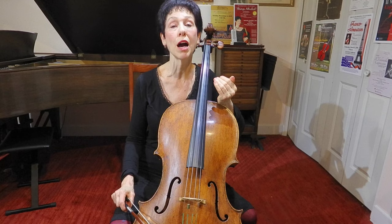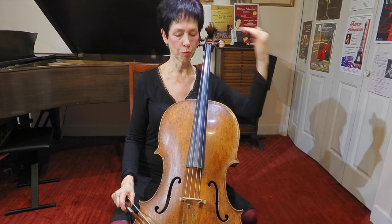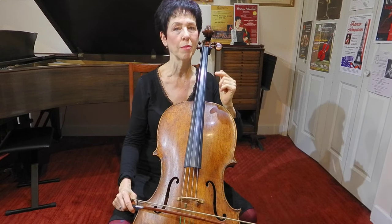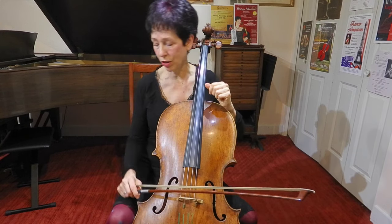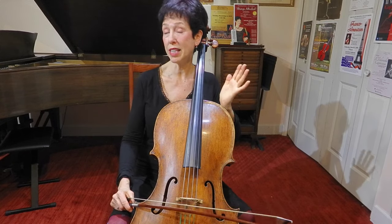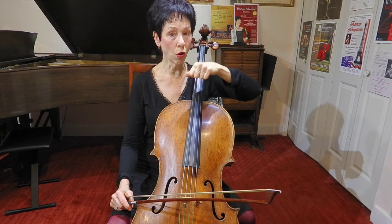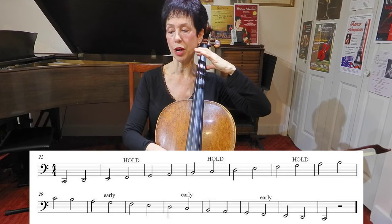Just hold all the time. It's easier when you're doing upward things because you've put a finger down and you're going to move to a new string, and you'll see whether you need to still be holding that note or not. It can be harder on the downward passages because you have to put in new fingers. And then there's the C major scale — pretty much the same kind of idea. Every time you come to a string crossing, you hold on the way up, and on the way down you need to come in early.